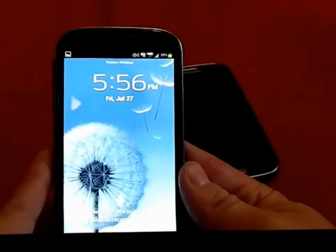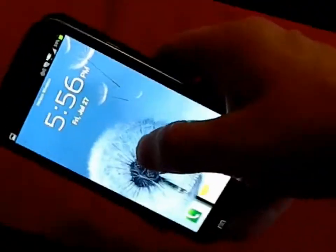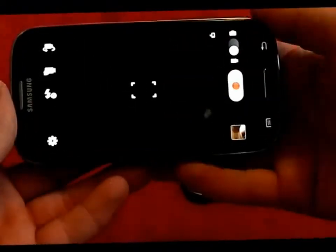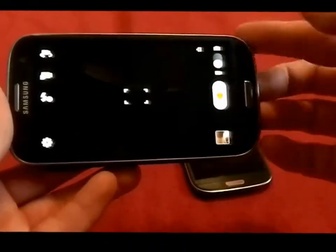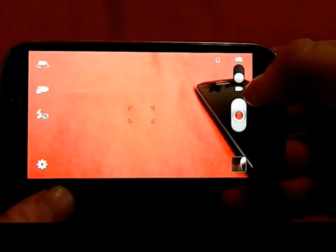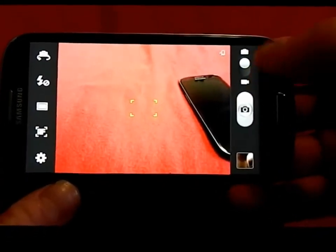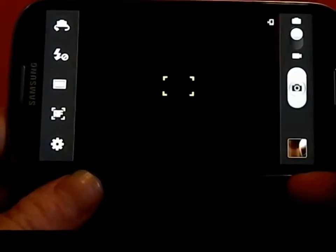The first thing I'm going to show you is from the lock screen. You can actually do a quick access to your camera. Press and hold on the lock screen, turn into landscape mode, and then it goes straight into your camera. Whatever mode you last had it in — camera or video — that's what it will open up to.